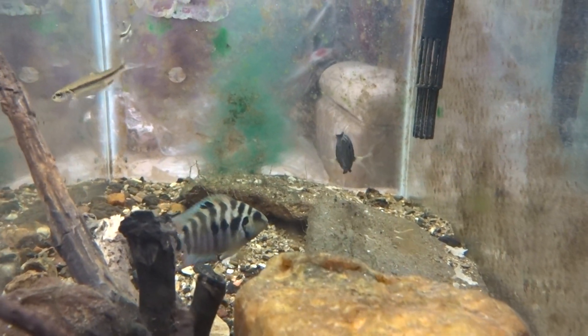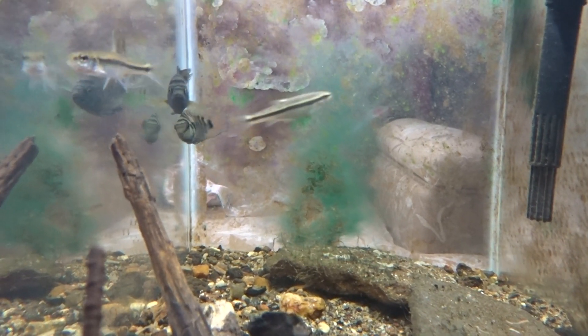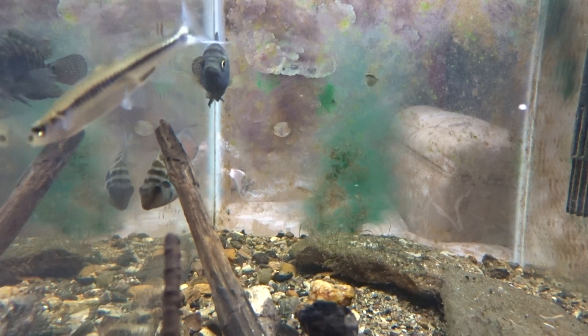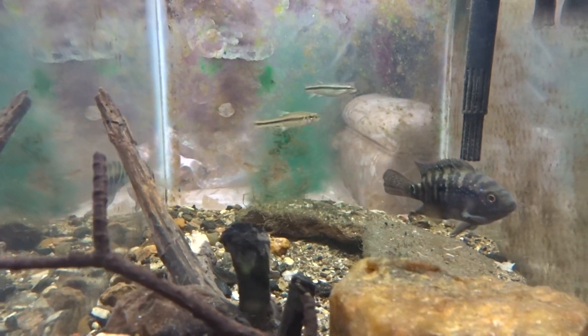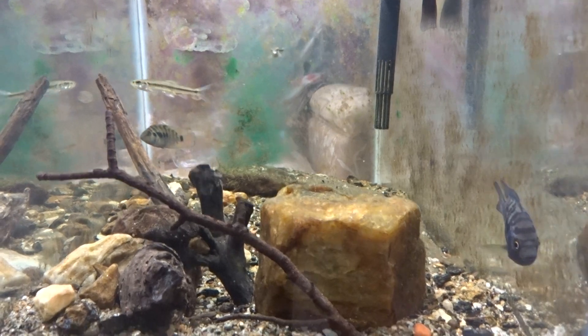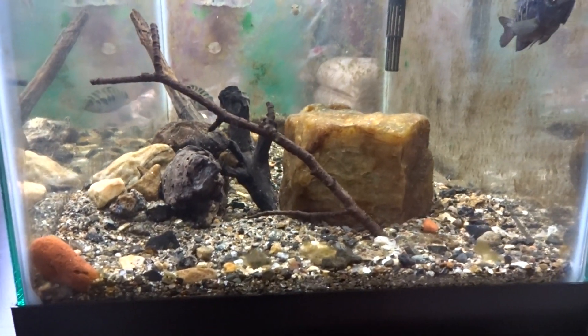That would be a very interesting combination of hybrids — a Jack Dempsey crossed with a convict cichlid. In the aquarium trade, folks say the result is pretty ugly, but I don't really care about that. I just want to run the experiment and see if it's actually possible.